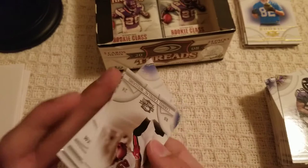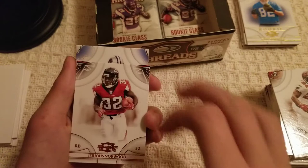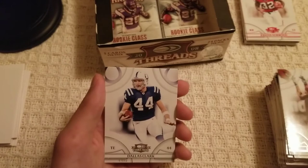Sorry if I'm ripping slower than you'd like — I just rip slow in general. Carnell 'Cadillac' Williams, Jarius Norwood — not numbered but it is a red variant; you can tell by the color of the text and logo. Sean McDonald, Larry Fitzgerald — that's nice — and Dallas Clark.